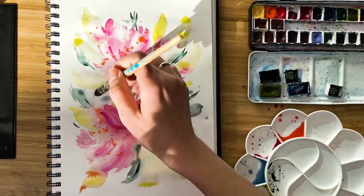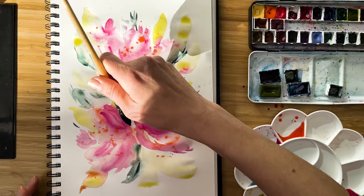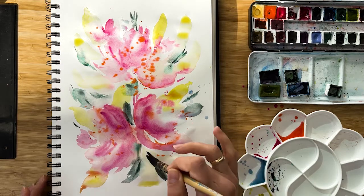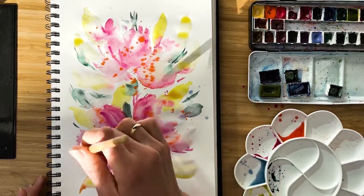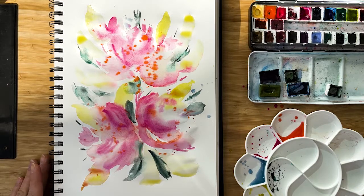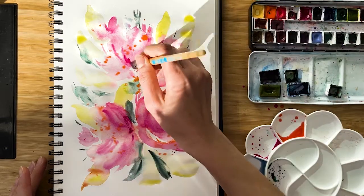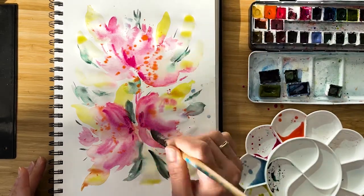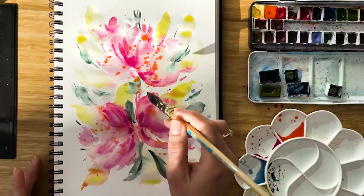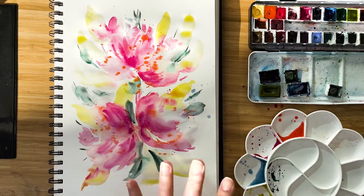I still try to mix. If I see a puddle here, I know that colors will distribute nicely, so I do not hesitate to add some leaves. Last final touch — quinacridone rose at the bottom of the flower. Now I see that the paper starts to dry out — it's a signal to stop.